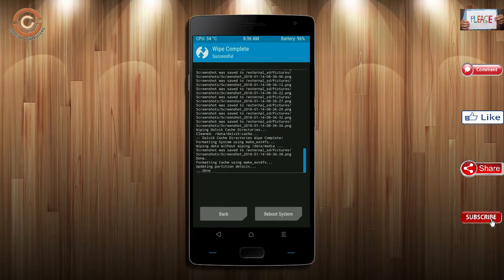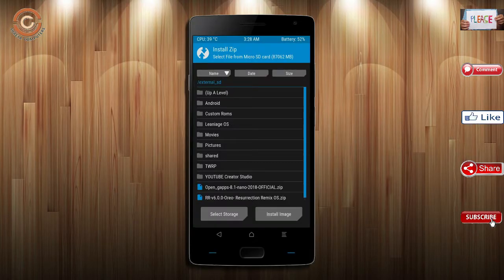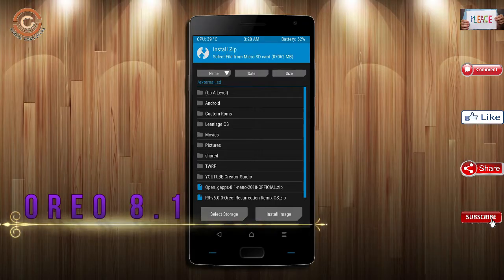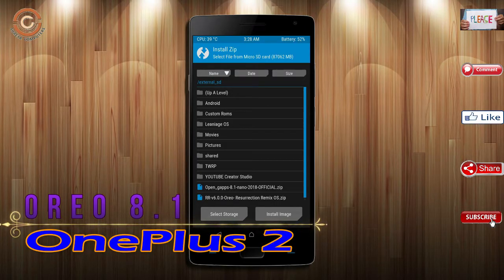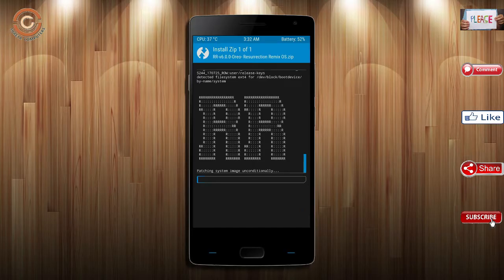Select install stock ROM and press back. Here you may find install — select Oreo 8.1. Friends, here I have provided the latest version of the custom ROM and GApps which are suitable for your device. Please find them in the description below and download them. After selecting the Oreo 8.1 ROM, swipe right to install.